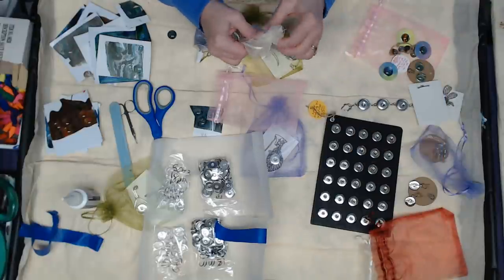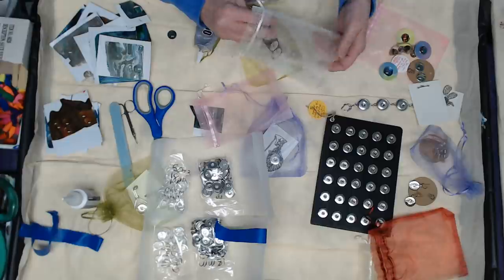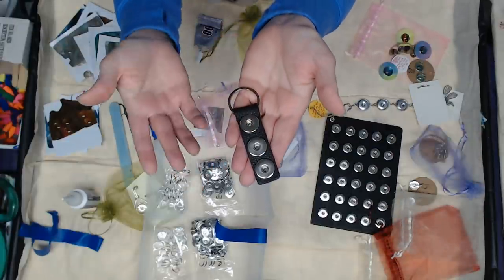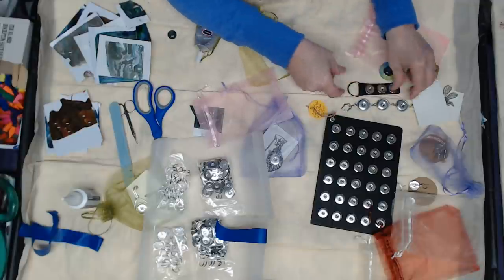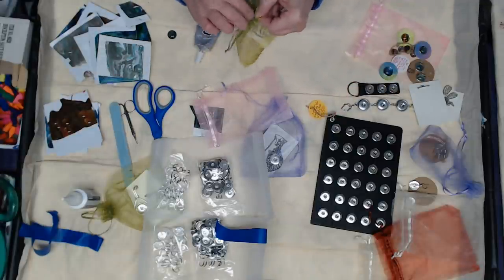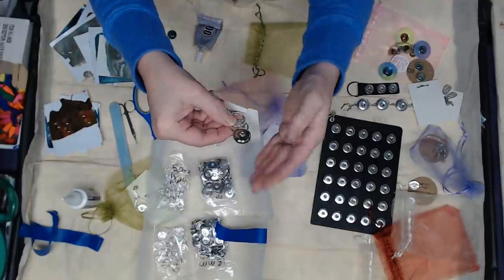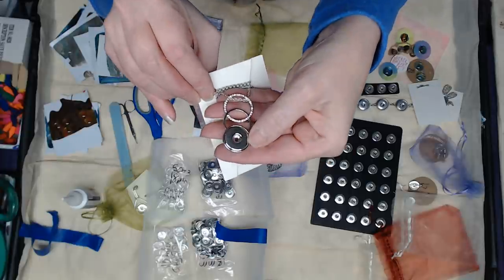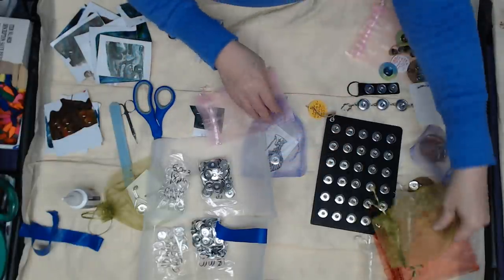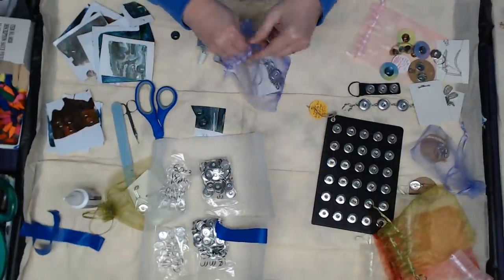And a bracelet — this will be very much fun to play with. And a keychain. There's so many things you can do with these snaps — a really cool keychain that you can change out. That's what I like about it: it's interchangeable jewelry. And another necklace... and another necklace. This is the one that I love.